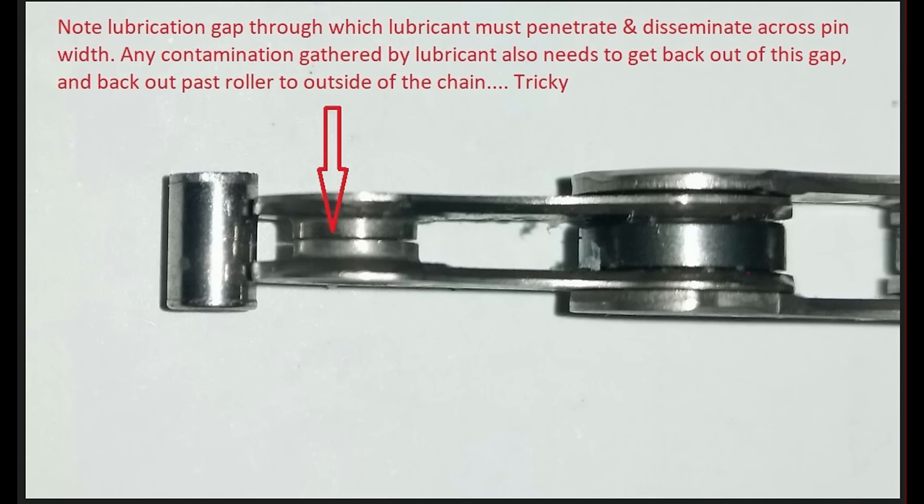For an immersive wax chain — and this will by and large apply to a lot of wax drips as well — dust contamination especially comes up earlier for off-road cases. Dust has a much easier time getting in between the inner and outer link plates through that gap, and also between the sides of the roller and the inner link plate.